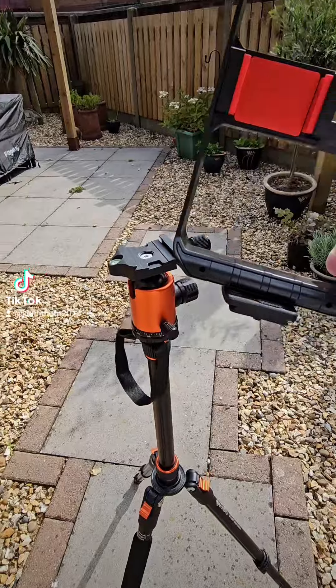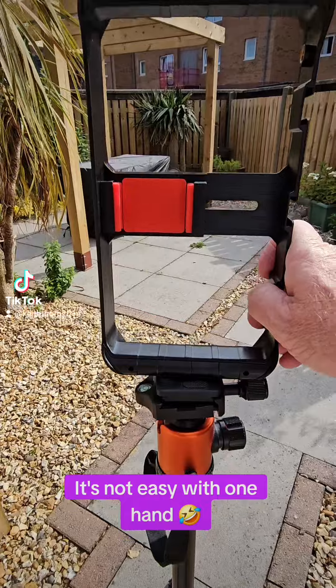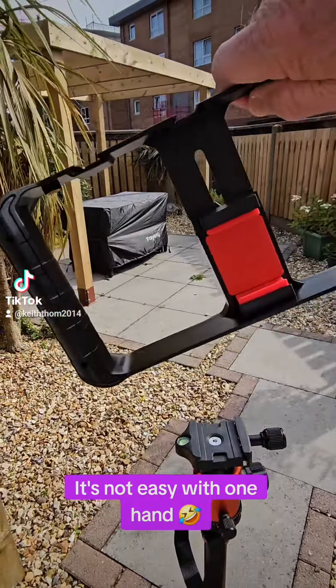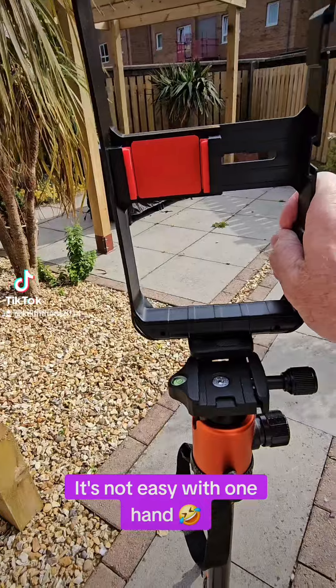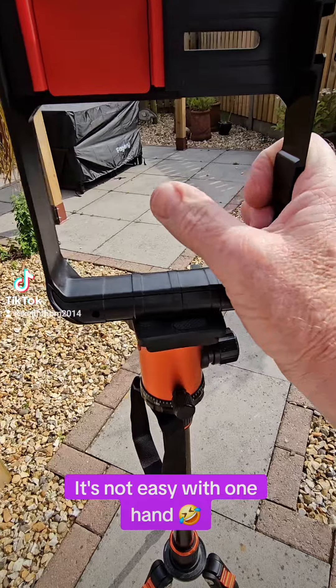For my birthday I got this little rig, which you can either put on the tripod or use holding by hand. You can do landscape and portrait with it.